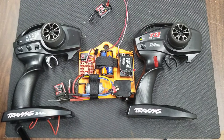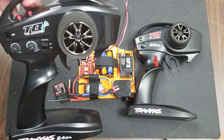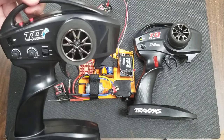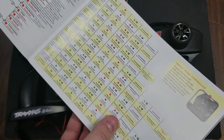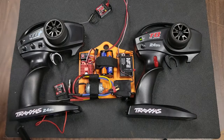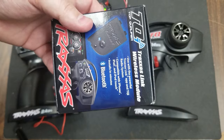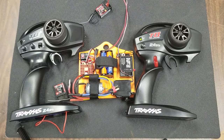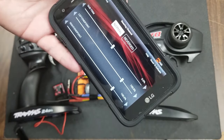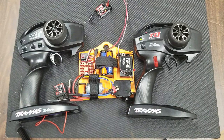Unfortunately, there are no such simple menus in the TQi controller. The two red buttons will allow you to navigate the menus in order to change those things, but it does require you to read through a fairly complicated instruction manual, which we'll cover at a later date. Your other option is to use the Bluetooth module that you can plug in the back of your controller. That allows you to use a smartphone app where you can reverse the servo directions, and we'll also cover that at a later date.